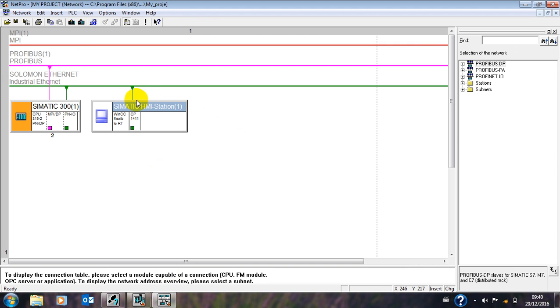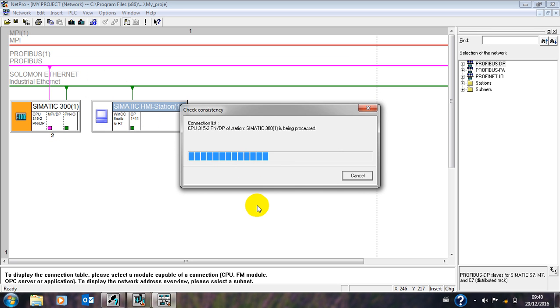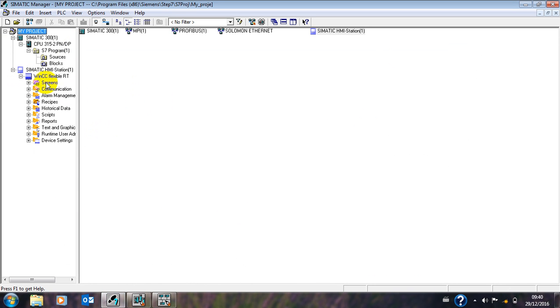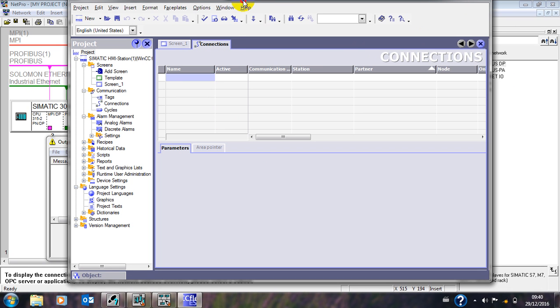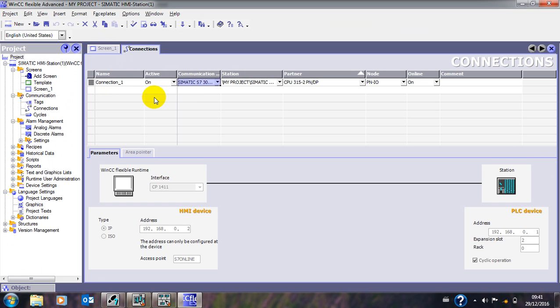Then you go to your network and you can see it has been connected. To confirm there are no errors, we compile again — check compile and check everything. If there's no error it will tell you no error, but if there's an error it will refer you to it so you can check again. No error as you can see — perfect. Close this page, come to the HMI, go to Communication, then Connections, and open the connection on the HMI to cross-check. You can see our connection but it is off — not active. Put it on. Now you see: this is our HMI, this is the CP, and this is Step 7.